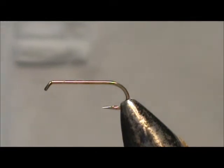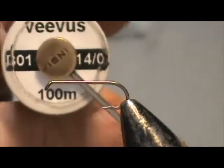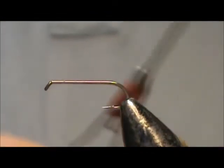Today I'd like to tie for you the classic dry fly, the Clyde. The hook I have on the vise is a size 12. This is a two extra long dry fly hook, and the thread I'm going to use is Vivas 14 op. This is black.